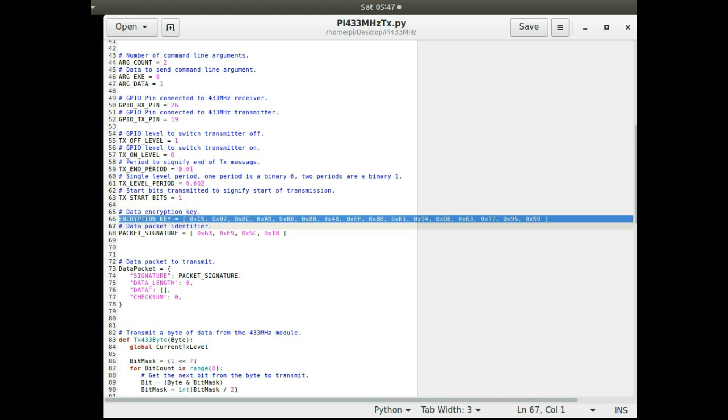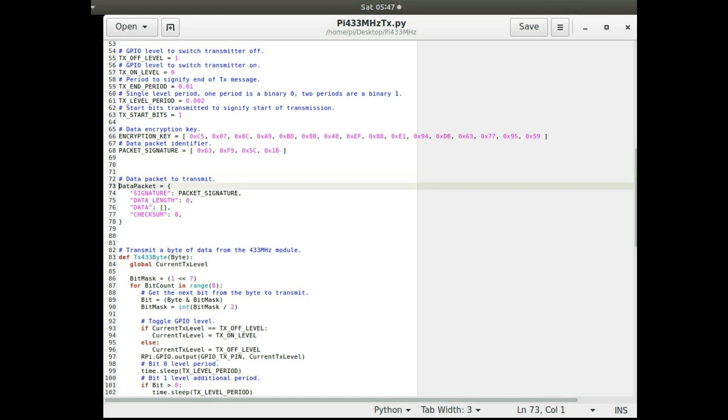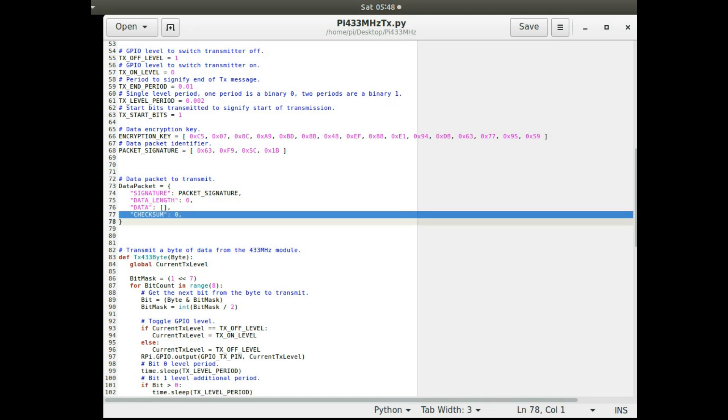I'm doing a very basic encryption — not very secure, but just a demonstration of how to send data across this transmission link. The data I send has a signature: these four bytes are always the first four bytes sent, so the receiving program can identify them as unique. The packet structure is: signature, then a byte for the data length, then the data, then a checksum byte for validity.